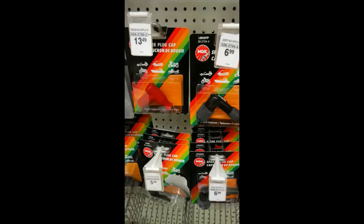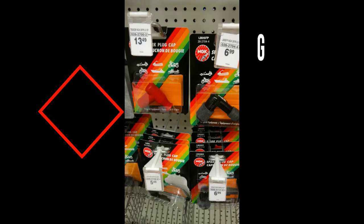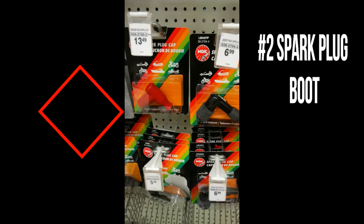You might have a bad boot — it might be just as simple as that. I have a screenshot here of something from a local store. You can see the prices: the higher-end ones are 13 bucks, down to six or seven bucks. You could probably find them cheaper somewhere else too.